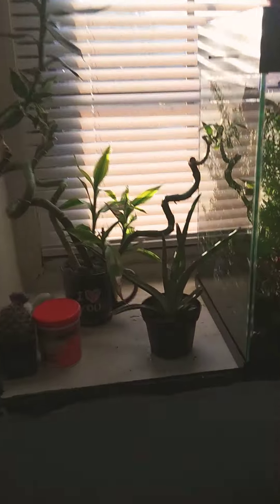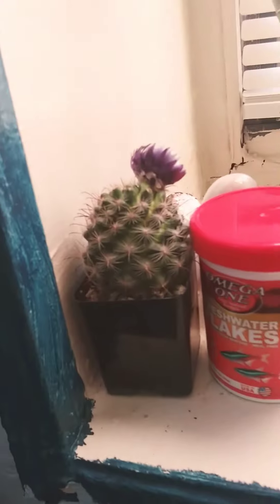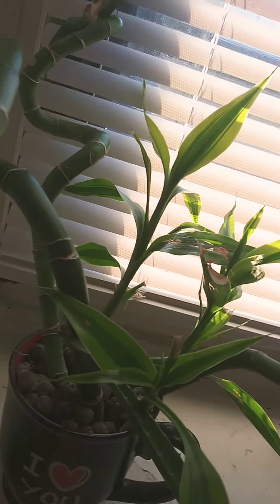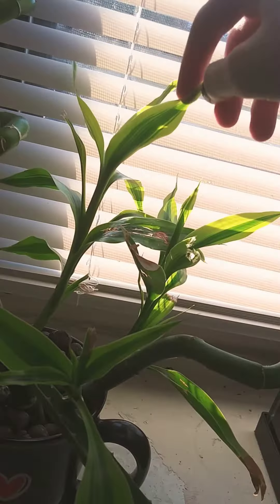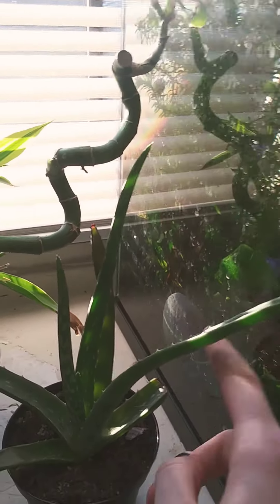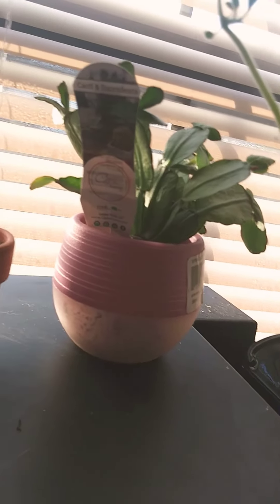Plant tour! I got this cactus, I got bamboo, and what's this called? Gold ribbon. We have aloe vera, and we have a little succulent here.